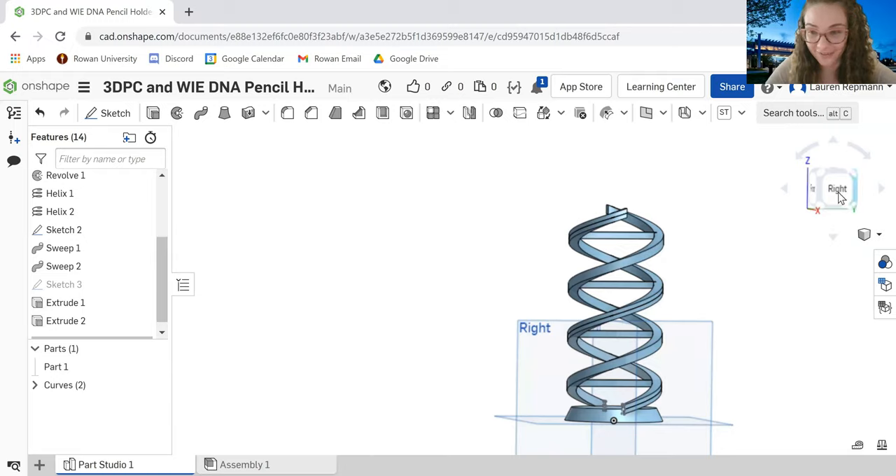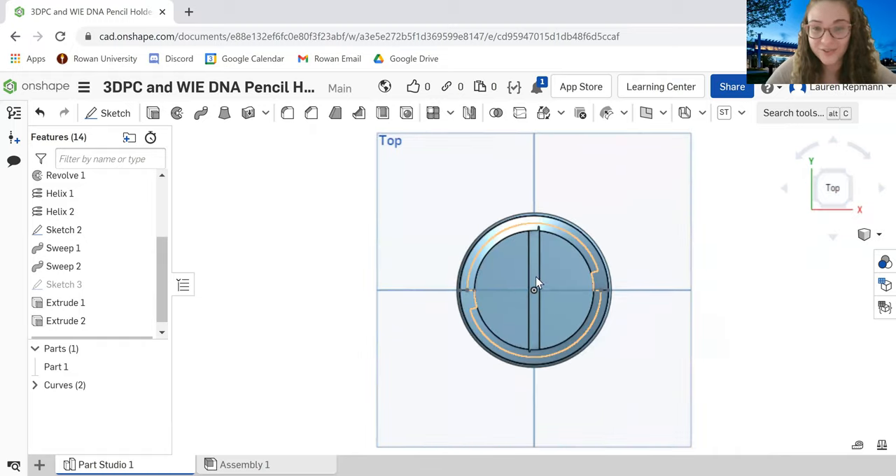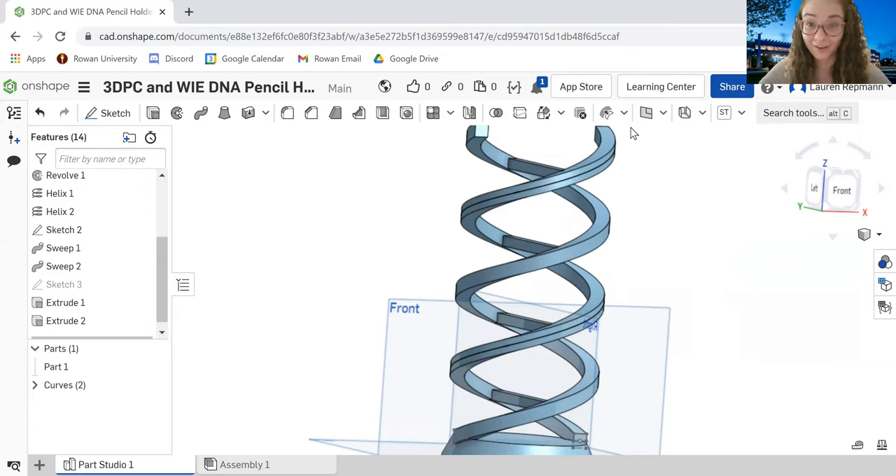The cool thing is, if we look from the top, there are two spaces for your pencils. I could put my pens on one side and my pencils on the other. I hope you've enjoyed this tutorial on how to make a DNA pencil holder in Onshape. Be sure to check out 3D Printing Club's other videos, and we're looking forward to seeing you at the engineering, medicine, and biology event on March 5th at 6pm. Thanks, guys — have a good one!